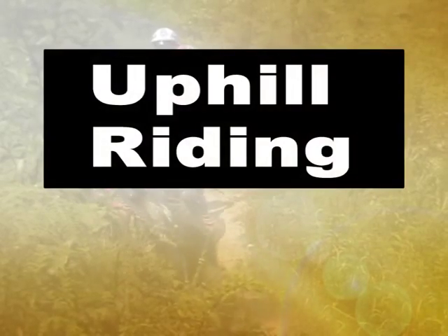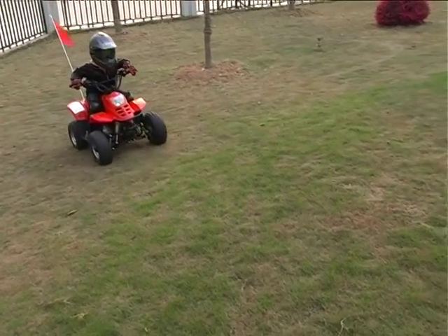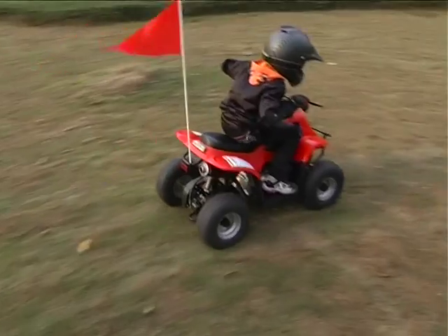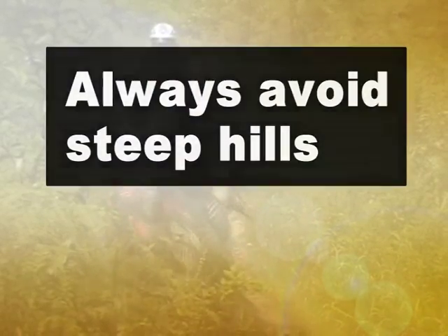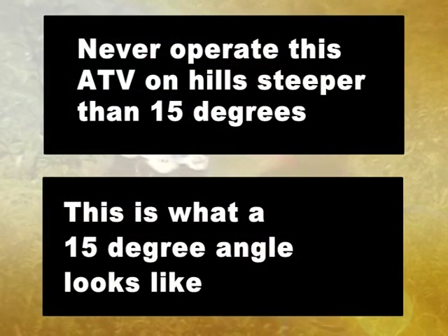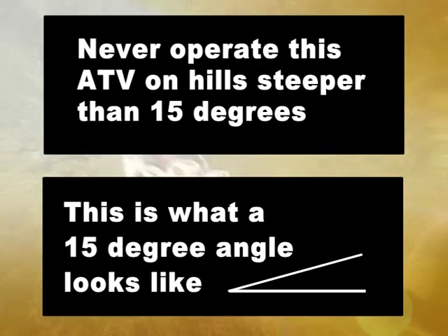When climbing hills, you should drive straight uphill, and move your weight forward to reduce the possibility of rear tip over, and drive at a steady speed. Always avoid steep hills. Never operate this ATV on hills steeper than 15 degrees. This is what a 15-degree angle looks like.